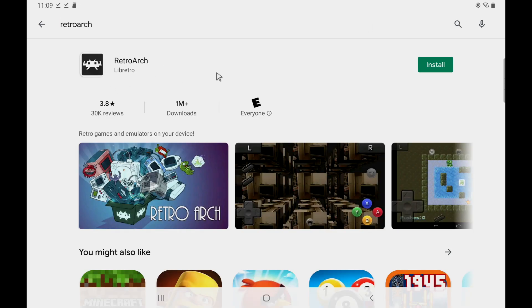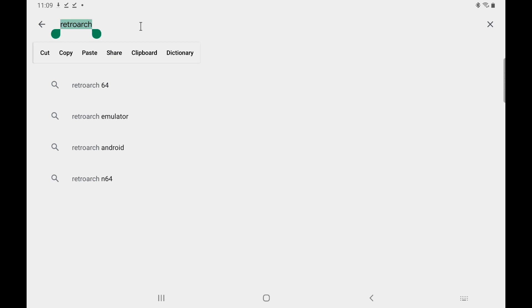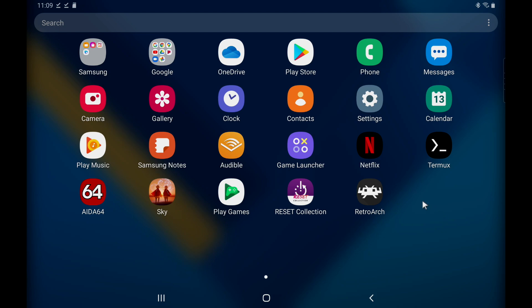Next we'll need some emulators. I'm just going to go with two. We'll do RetroArch because this covers a lot of different emulators, and I'll also go with Redream. We'll go ahead and install these and once they're done they'll show up right here. So we have the Reset Collection, RetroArch, Redream. The Reset Collection supports all kinds of different emulators — pretty much everything on the Google Play Store. But for this video, we're just going to be doing a couple: using RetroArch for SNES, Sega Genesis, PlayStation 1, and Redream for Dreamcast.